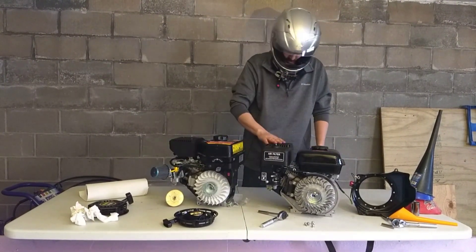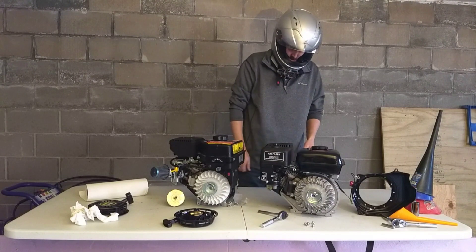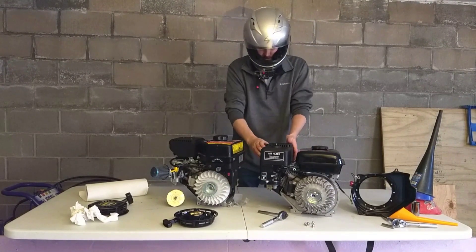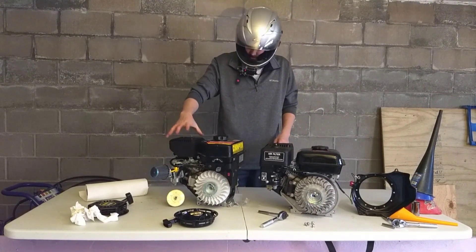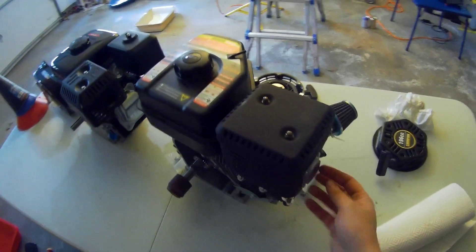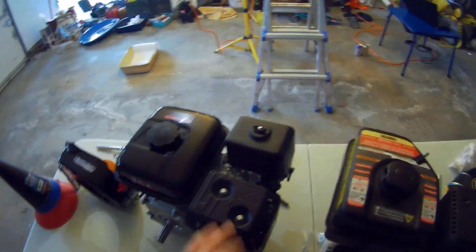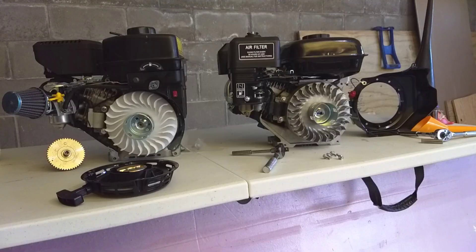I'm going to probably take those out a little bit and see how good they are — some of the exhaust systems will rattle off. Over here we've got a screen, looks like a spark arrestor screen on one engine, but this one does not. Not going to be your EPA approved California friendly engine, but there is a Tillotson 212 that is EPA approved. So that's what I've got for you on the new Tillotson 212 Mark II Generation II engine.